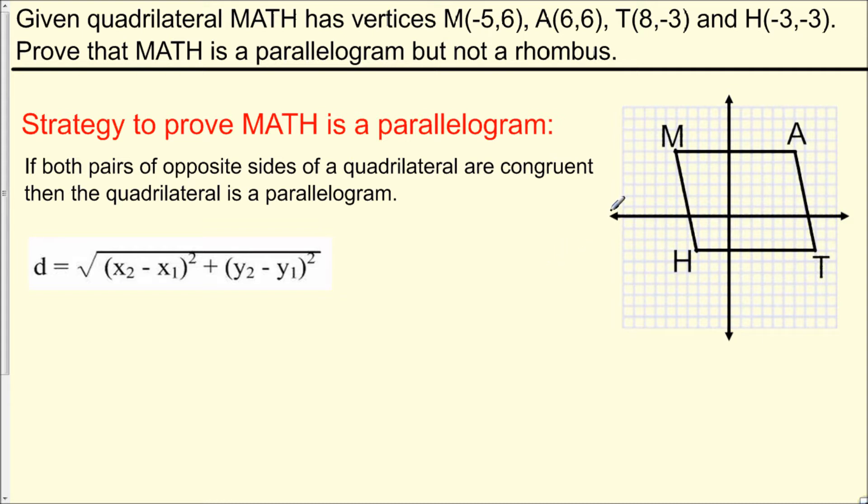The first thing we should do with this problem is plot all of the points we were given and connect them so we get a visual of what our quadrilateral looks like. The strategy we're going to use is to show that both pairs of opposite sides are congruent — that is, we want to show that the opposite sides are equal in length. We can then use the theorem: if both pairs of opposite sides of a quadrilateral are congruent, then the quadrilateral is a parallelogram.